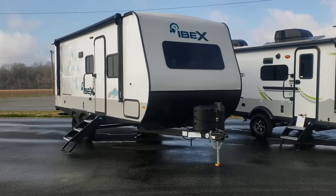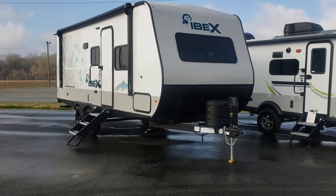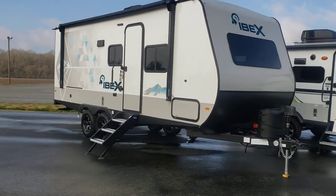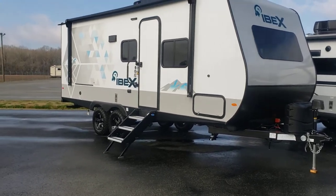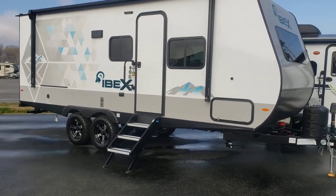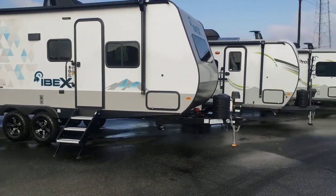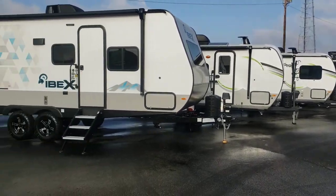Good morning everyone. Take a look this morning at the Ibex 20 BHS. Dry weight is coming in just over 4,600 pounds, there's over 2,800 pounds of cargo. I'm going to kind of swing around so you can see a few of the features that are pretty unique to this particular camper, especially in comparison to some other ones that people may want to directly compare it to.